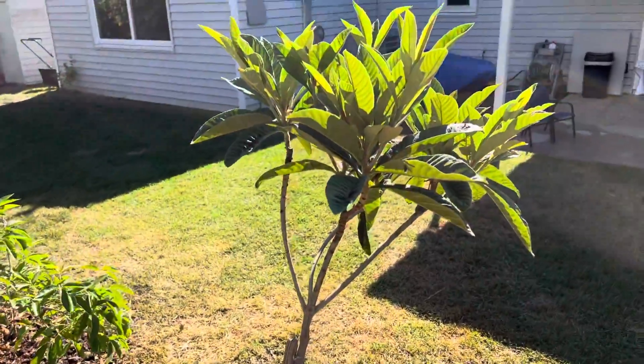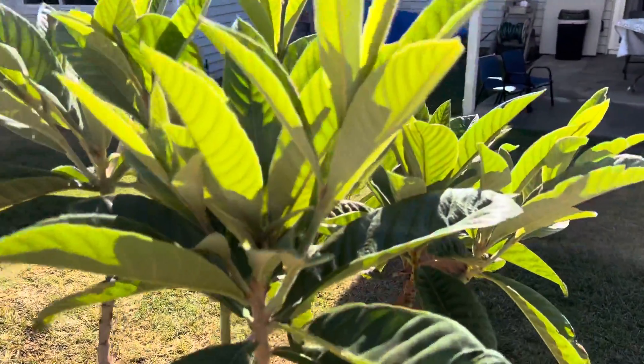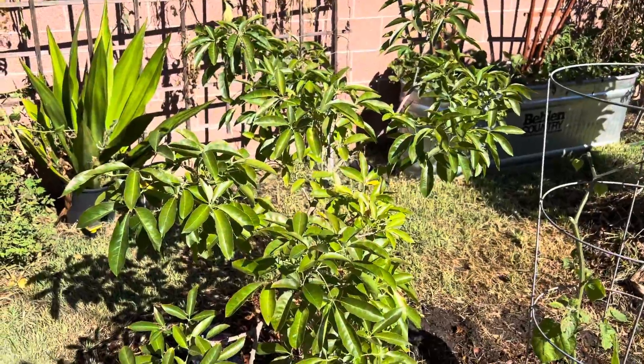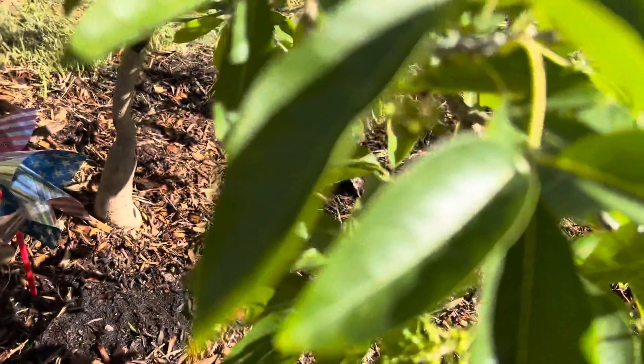Here's another loquat that is grafted, and the fruit's very sweet, very tasty. This is also a sapote that is grafted, and it's got little — I don't know if you're going to be able to see this — but it's got little pieces of fruit that it's holding.